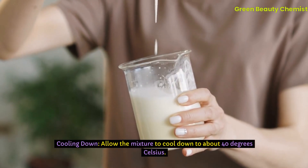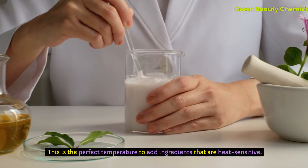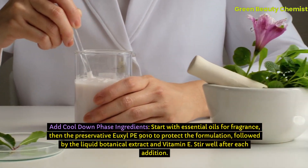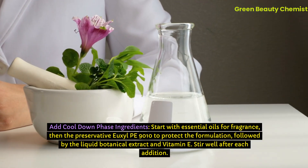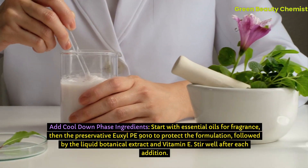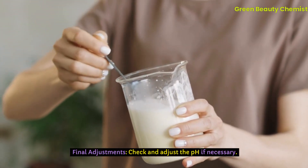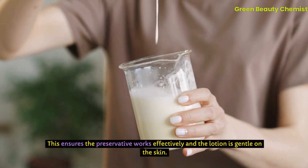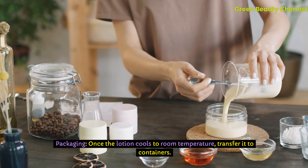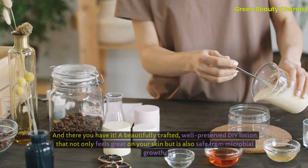Step 4: Cooling down. Allow the mixture to cool down to about 40 degrees Celsius — the perfect temperature to add heat-sensitive ingredients. Step 5: Add cool-down phase ingredients. Start with essential oils for fragrance, then the preservative Uxil PE 9010 to protect the formulation, followed by the liquid botanical extract and vitamin E. Stir well after each addition. Step 6: Final adjustments. Check and adjust the pH if necessary — this ensures the preservative works effectively and the lotion is gentle on the skin. Step 7: Packaging. Once the lotion cools to room temperature, transfer it to clean, sterilized containers for safety.